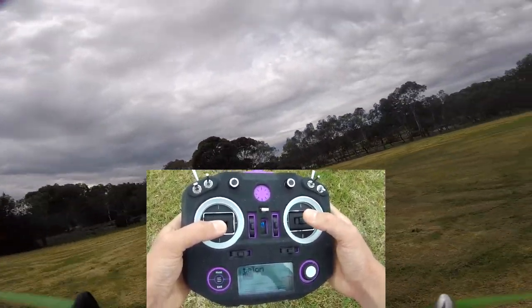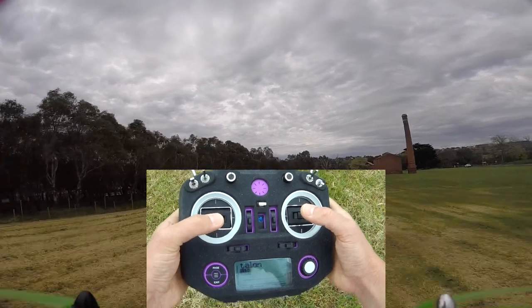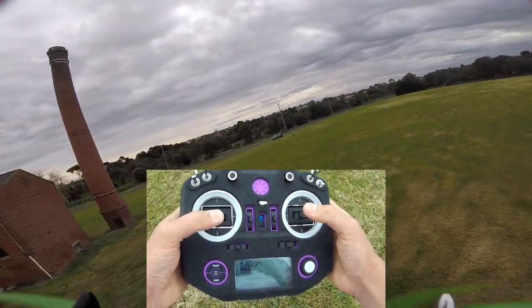Do this for a few batteries, and then when you're feeling comfortable we can move on to lesson three where we're getting a little bit more advanced. Everything I talk about will be linked down below and there'll also be a playlist, so definitely go and check that out. Subscribe for more FPV related content, and as always, happy flying.